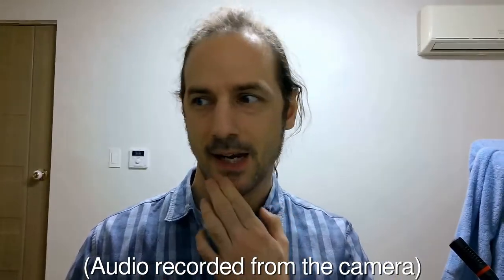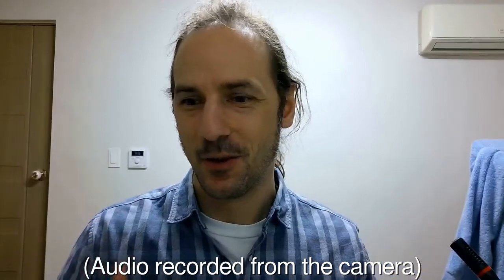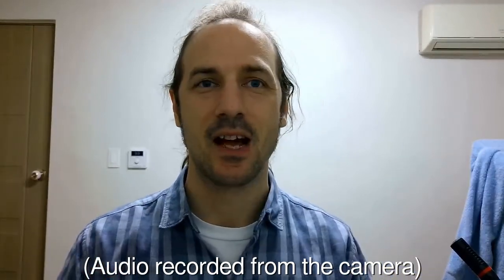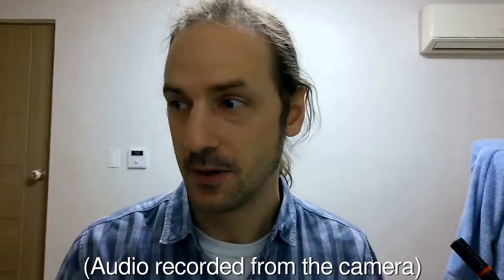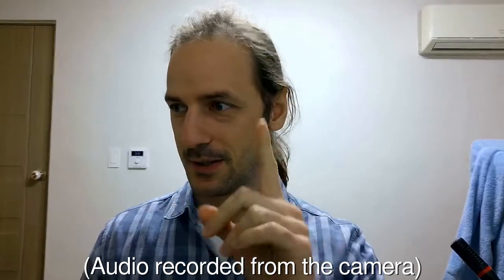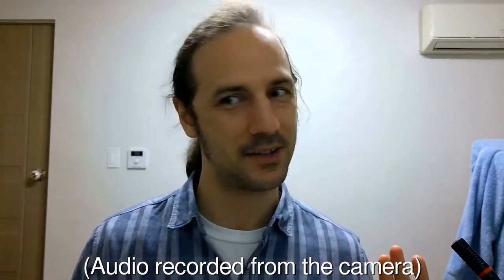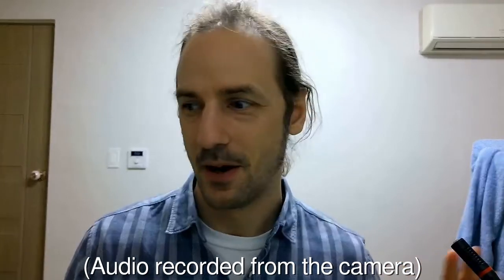This is the camera scaled down to the 720p size that I usually use in my videos. You can see it's much better quality than my previous one, but the autofocus is kind of going crazy here sometimes.